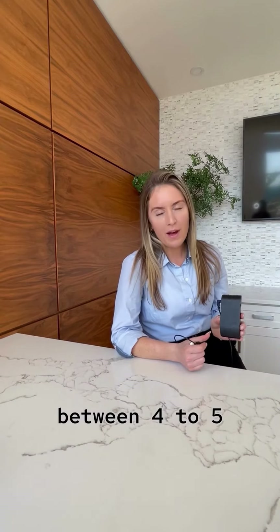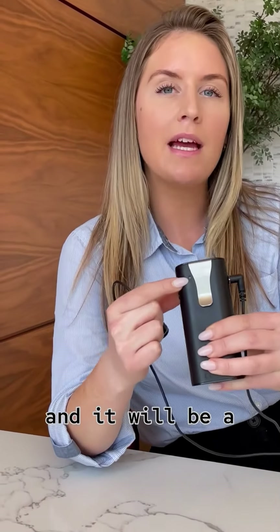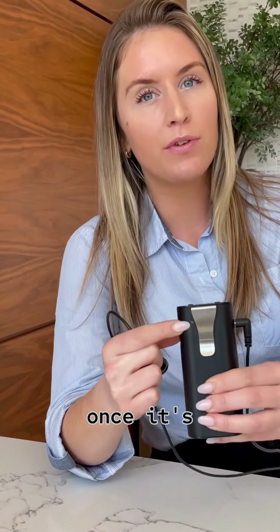If your battery is fully depleted, it will take between four to five hours for a full charge. On the back right here, this light will blink as it's charging and will show a steady green light once it's fully charged.